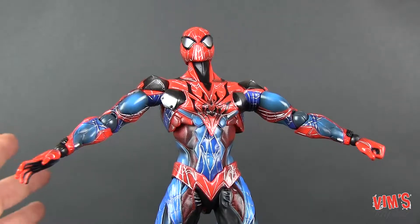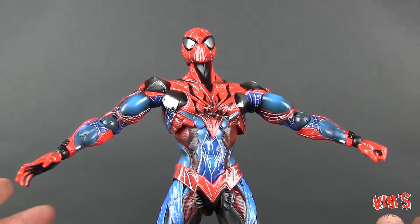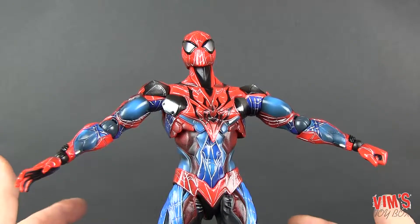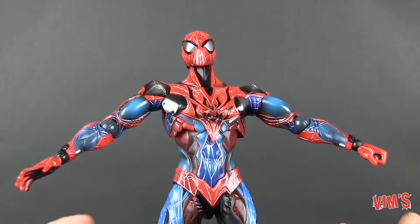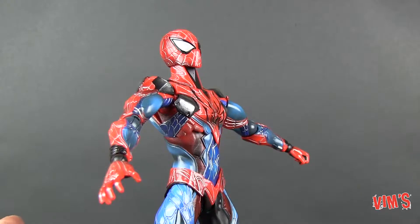Now that I've been playing with him a bit I've kind of gotten the hang of posing him — he's standing hands-free. So articulation is really, really good — could be better, but could also be a lot worse.